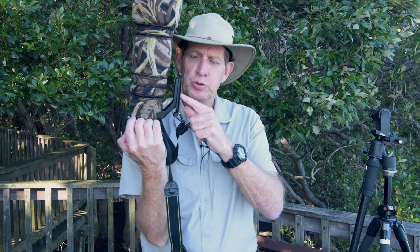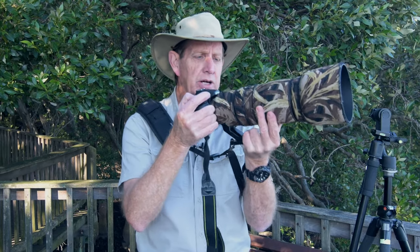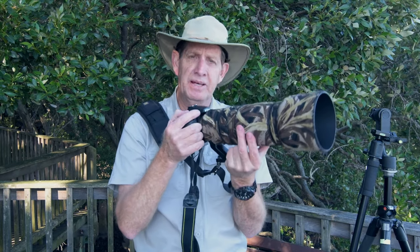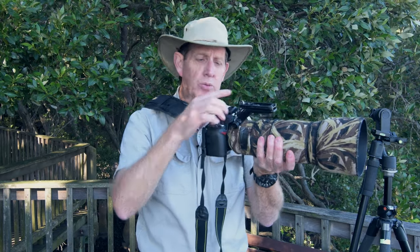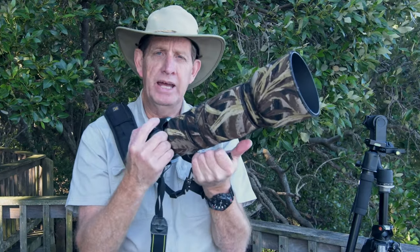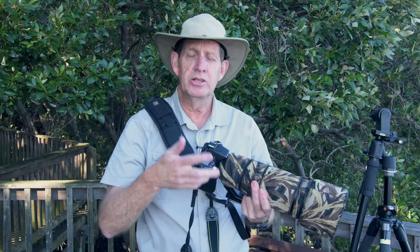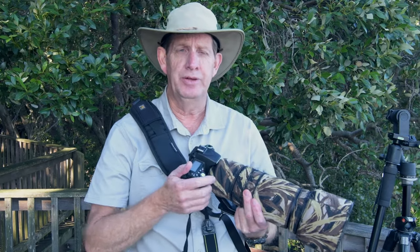Now, this is how I do 90% of my bird photography — handheld. I've got a Black Rapid strap on, and notice where the lens foot is: underneath. Some people put it on top, but I find it so much easier resting my hand on the lens foot because with two or three fingers I can easily move the zoom ring. If I rotate the foot the other way, the strap gets in the way and I can't shoot comfortably. Everything underneath gives me a very good hand hold and I can just go and shoot, zooming in very easily.